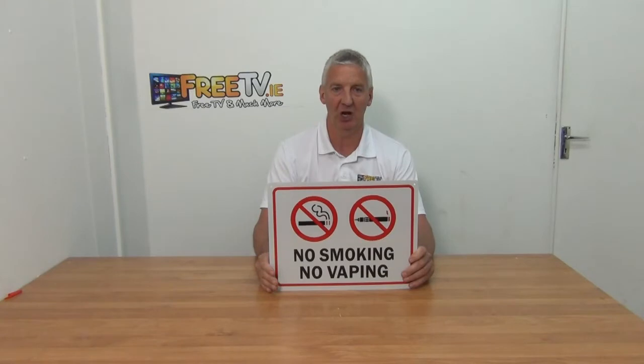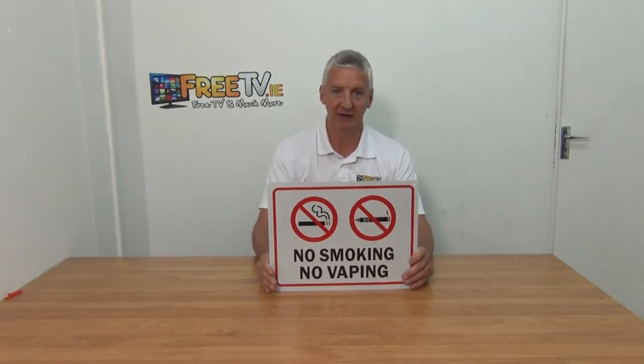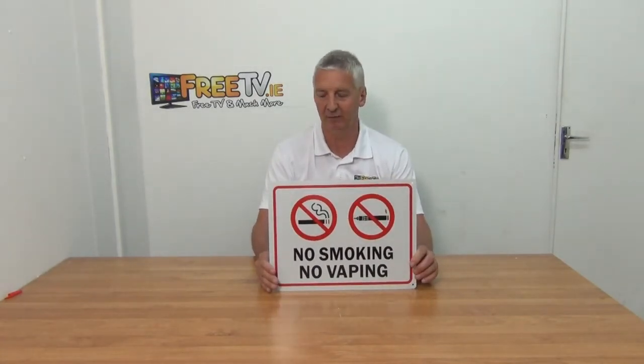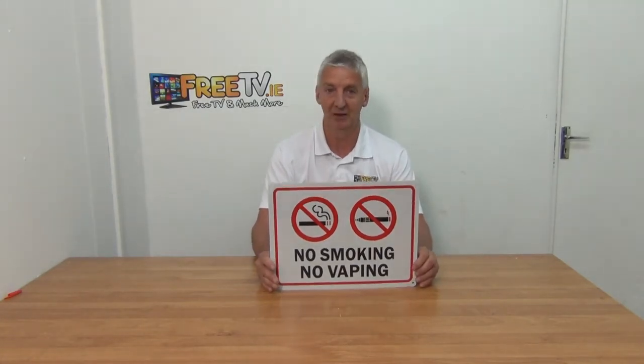It's part of a much wider range of common signage that's available on the freetv.au website. We simply made a decision to do this. We had some signs that were selling quite well for us, but we can just see there's such demand out there, and the price points on it bear no reflection on really what the price should be. So that's what we've done.